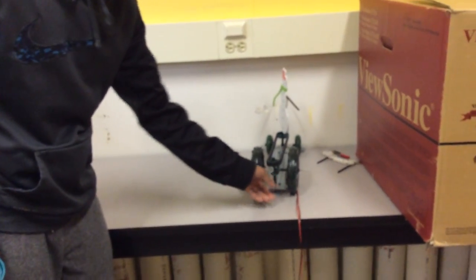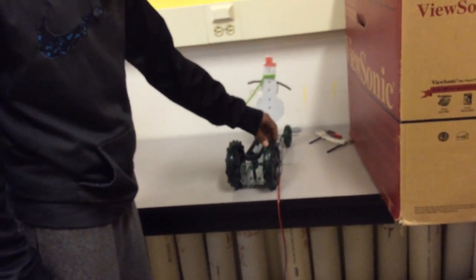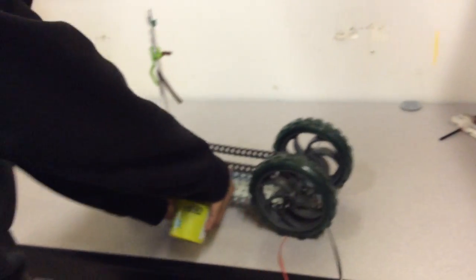We built a pull toy. The mechanism we use is the bevel gear. The input is the wheel, and it turns the gear as an output. So when it moves, it spins the snowman because of the chain.